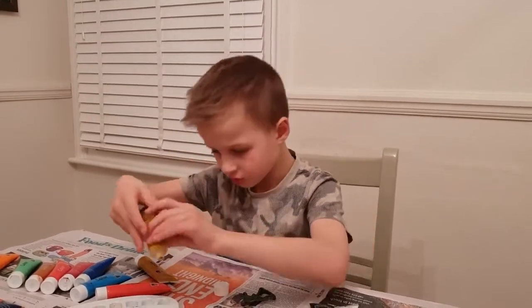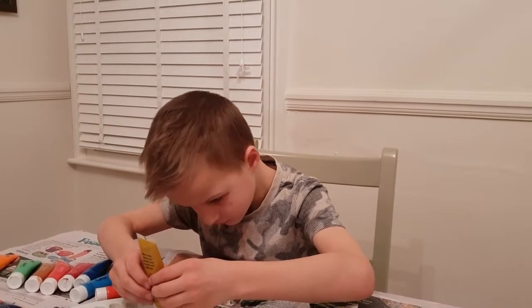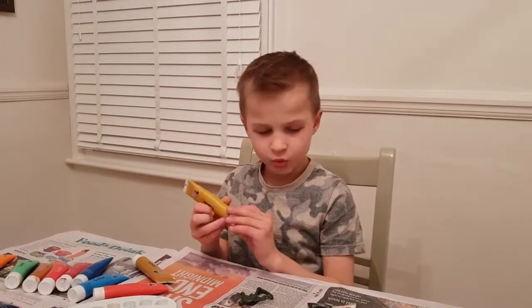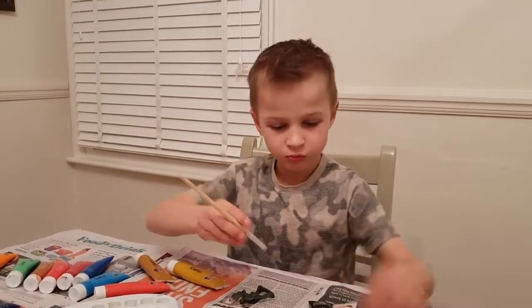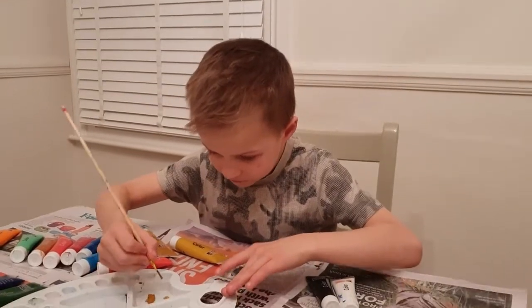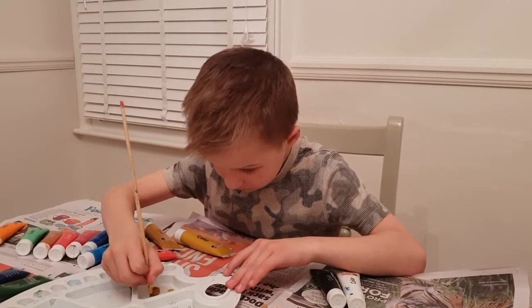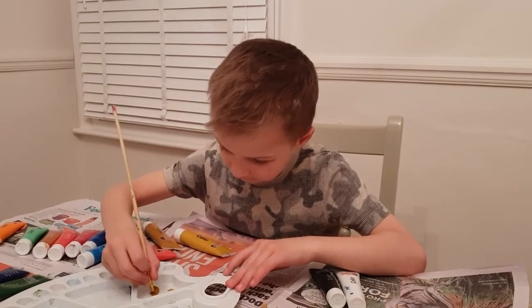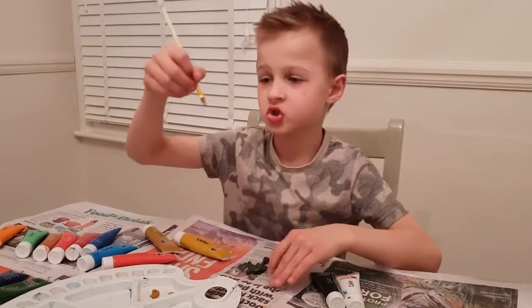And then the normal gold. We're gonna mix two colors together. I'll start mixing. Which brush should I use? I think I'll use the smallest one — or this is the smallest one. So we're gonna mix the colors together.